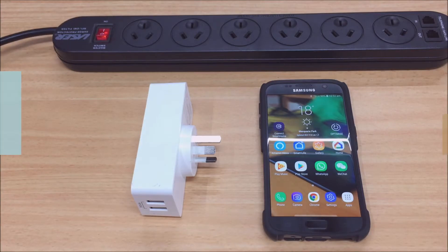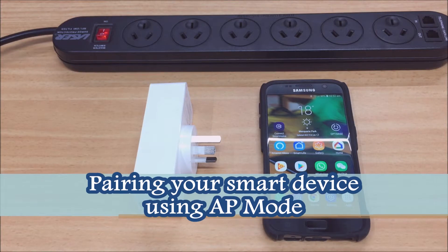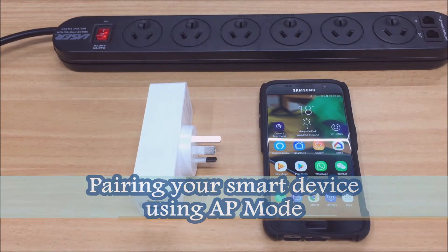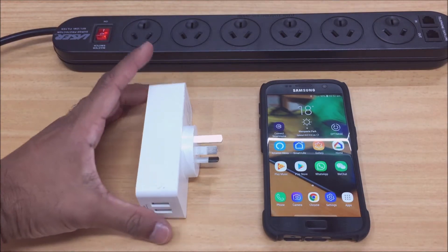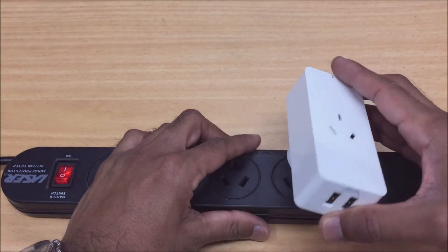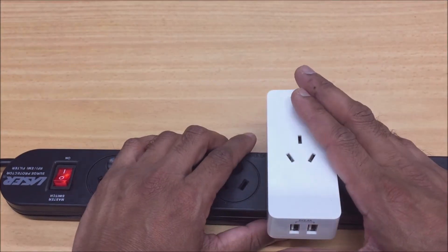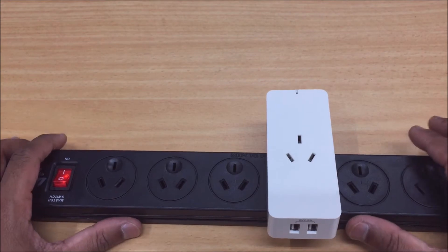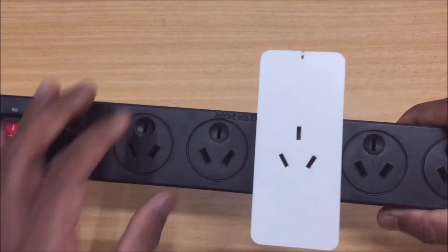Hi, this is just a quick video to show you how to connect your smart device using an alternative method which we call the AP mode. Your regular connection method would use a fast blinking light on your smart device. You normally achieve that by pressing and holding the button for about five seconds, or if it's the first time you're pairing your device, that light will start by default the first time you plug it in.